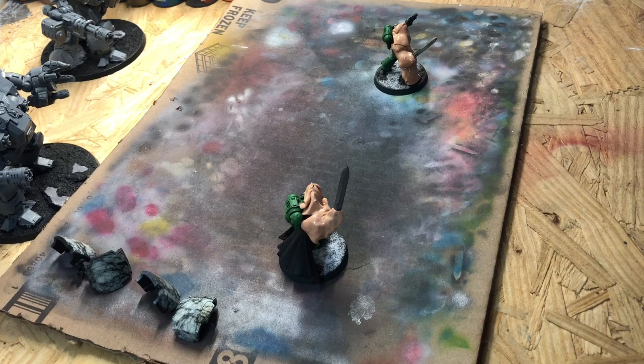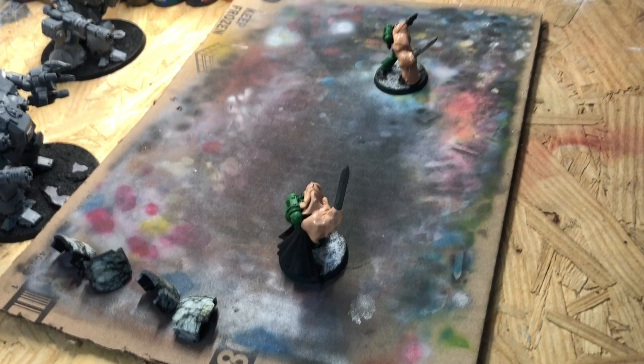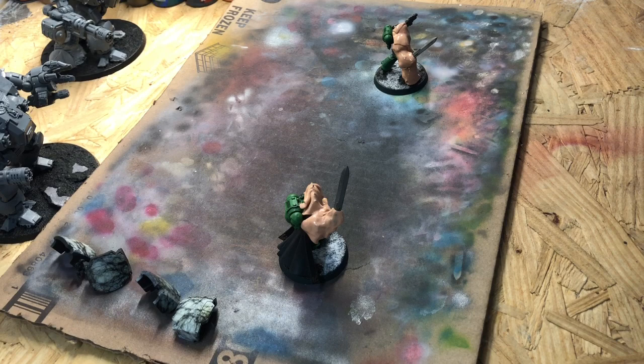I've had several requests to do a tutorial on how I do my power weapons, so here we go. Forgive me for any issues — this is my first time attempting to record. Full disclosure, I've been asked to upgrade some Salamanders power weapons. I did not paint them, but I am giving them the power weapon treatment.